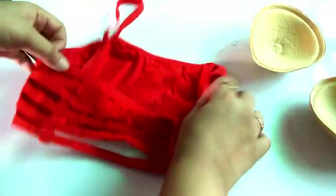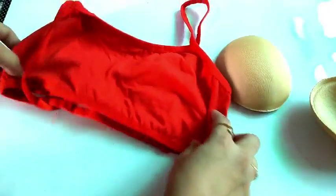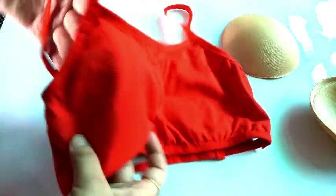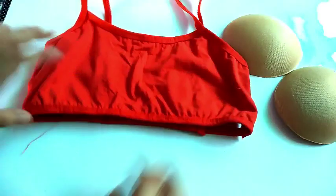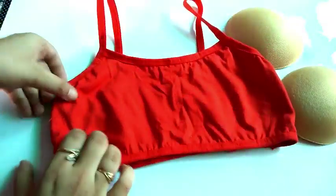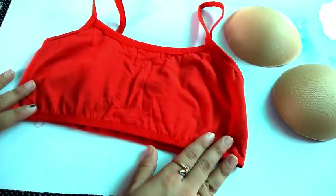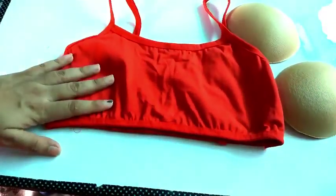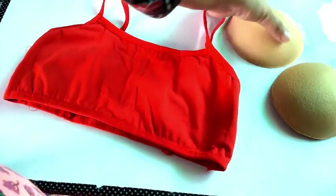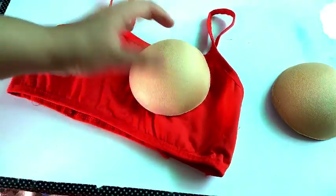If you have already washed it, that will be best for you. The best tip is: please do not misuse the bra — this will maintain its durability. And don't let it get too bad, otherwise the shape will be ruined and you will need to buy new ones.